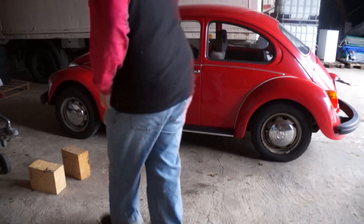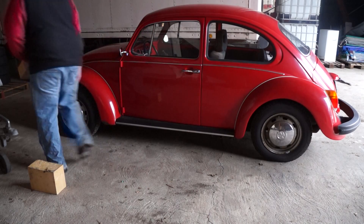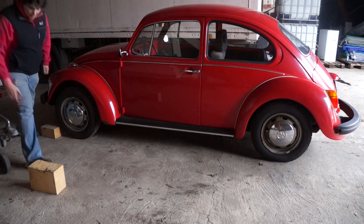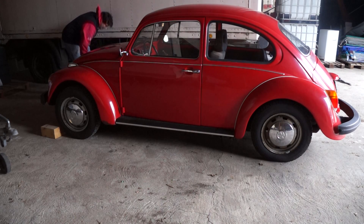To safely secure the vehicle from rolling forward I will put two blocks of wood in front of the tire. After it is jacked up I will put another one behind it so it won't roll on me while I am under the vehicle.